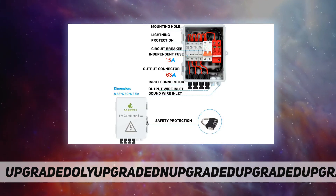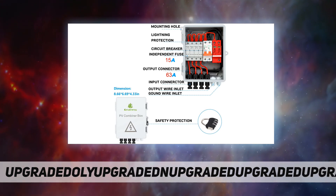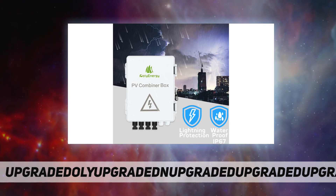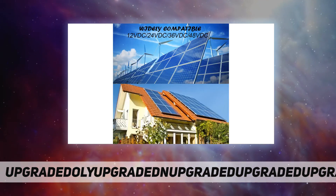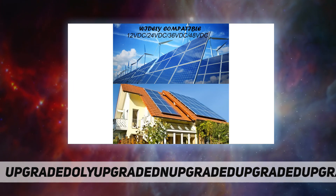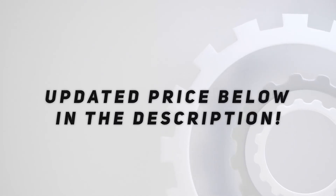Compatibility and application: solar combiner box suitable for photovoltaic on-grid and off-grid solar power generation systems, PV array, RV solar power. 24/7 free technical support service, 100% customer satisfaction service. Check out the video description for updated price. Thank you for watching this video — please subscribe and hit the like button.